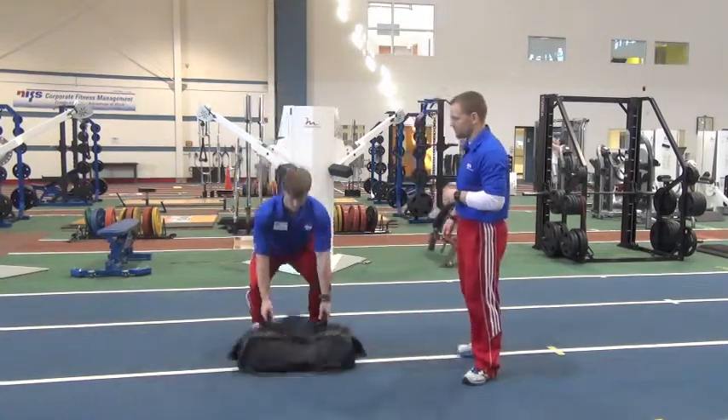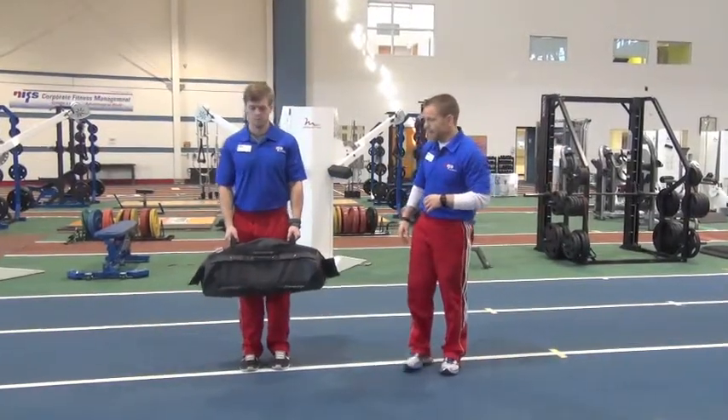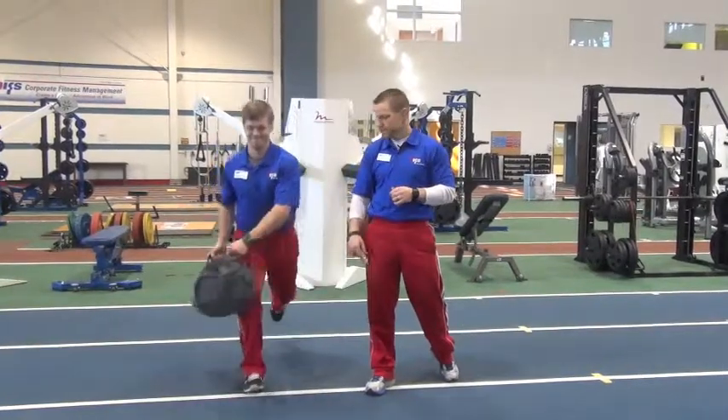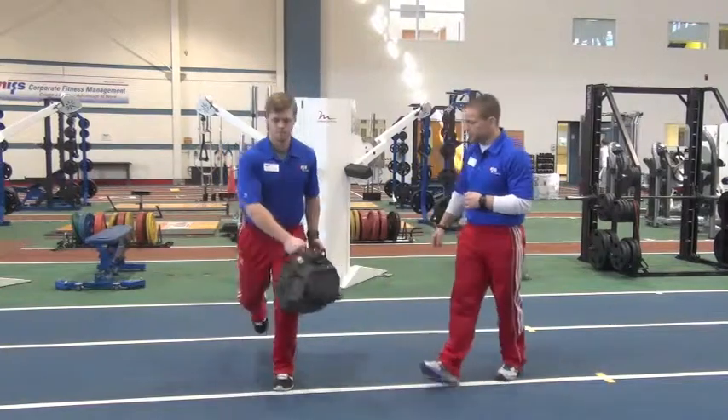Alex is going to break this down for us. We're going to step back into a reverse lunge, and at the same time that bag is going to rotate over the leg that's out in front — just like so. Then we stand back up. Keep the bag nice and close as we get used to this, and alternate to the other side.